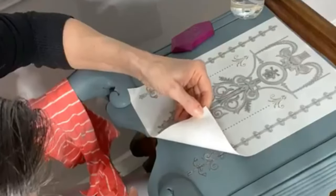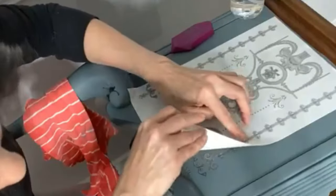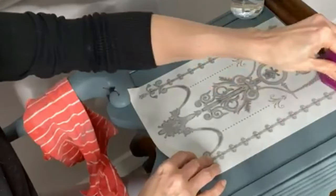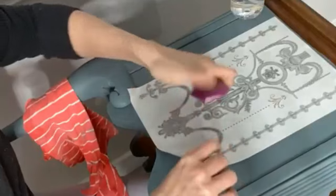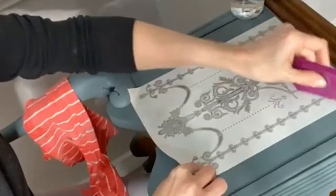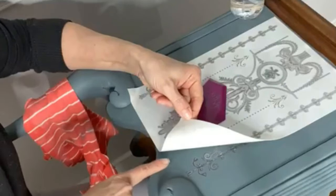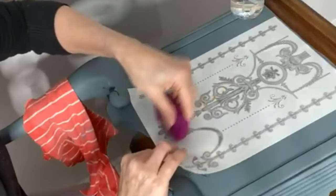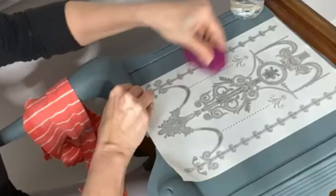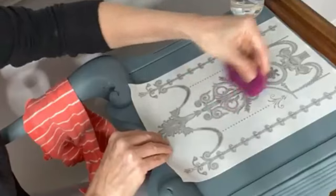By peeling up slowly, you're able to see if your transfer is pushed down onto the surface or if it needs more time. I can see the edges aren't grabbing as much as I'd like, so I'm pushing some water out. That's better — seems to be grabbing a little bit more. You can see when you lift the paper how the image is underneath, left on the surface. You can check from either side — it doesn't really matter.